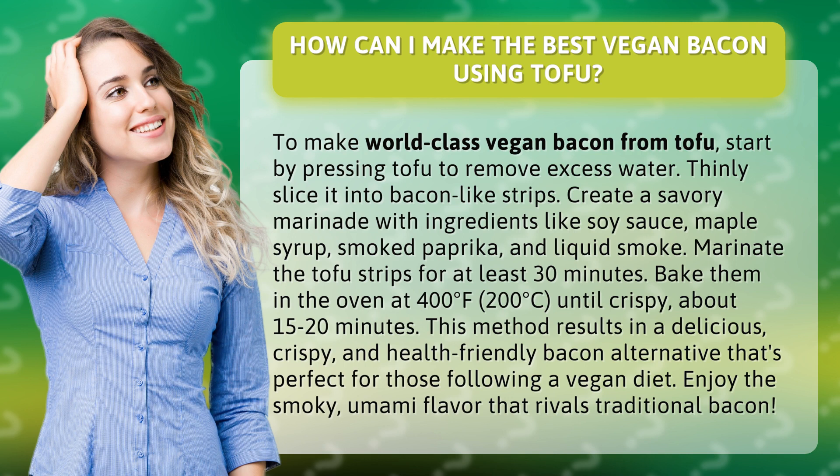Thinly slice it into bacon-like strips, then create a savory marinade with ingredients like soy sauce, maple syrup, smoked paprika, and liquid smoke. Marinate the tofu strips for at least 30 minutes.